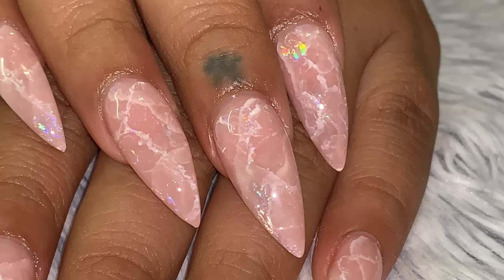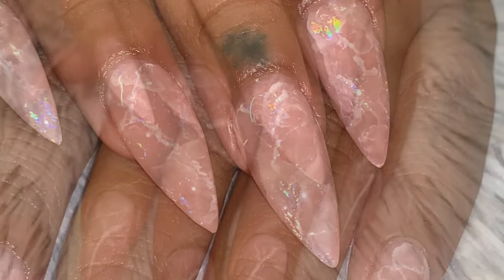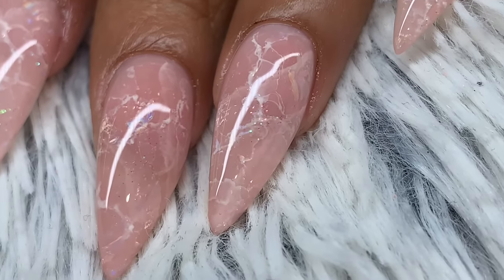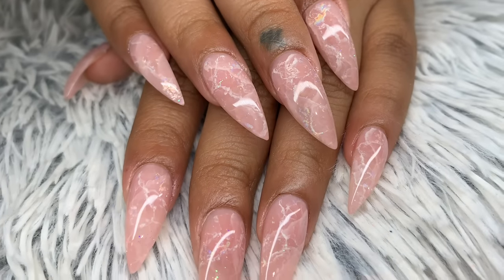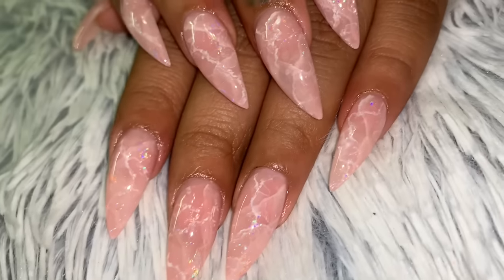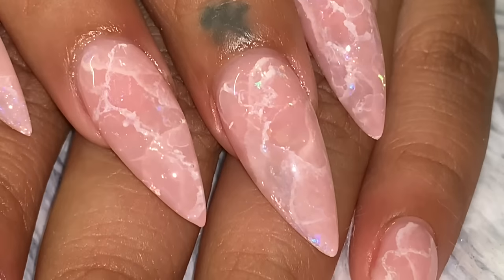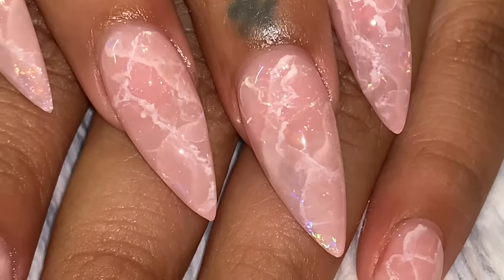Hello everyone, welcome back to my channel! Today I have another watch-me-work video where I'll be showing you how to do this beautiful rose quartz look with little holographic accents. There's just so much detail, and I'll show you how to layer. This set is done completely with builder gel, also known as hard gel, and you can see how the holographic accents just set it off.